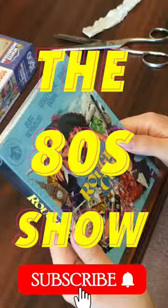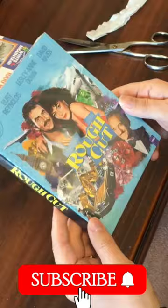G'day viewers, Retro Man here and welcome to the 80s show. So here we go guys, this is Rough Cut with Burt Reynolds, Leslie Ann Down and David Niven.